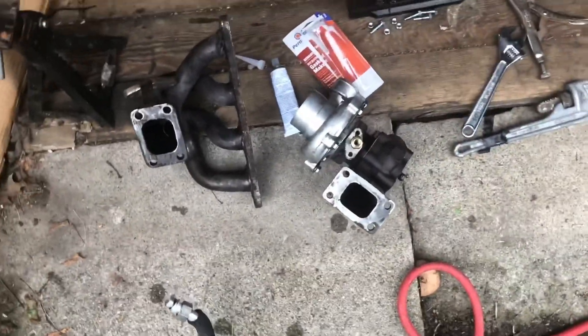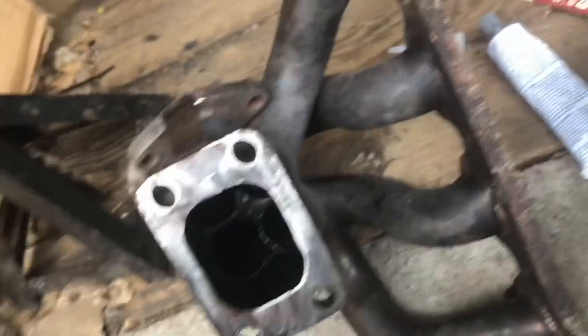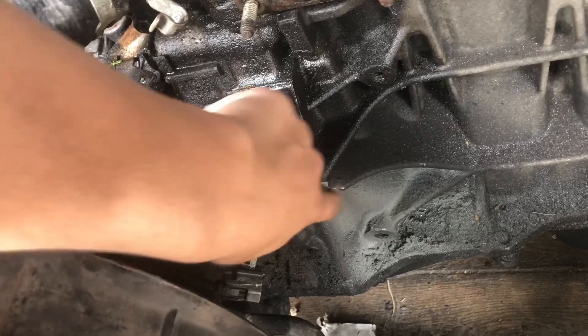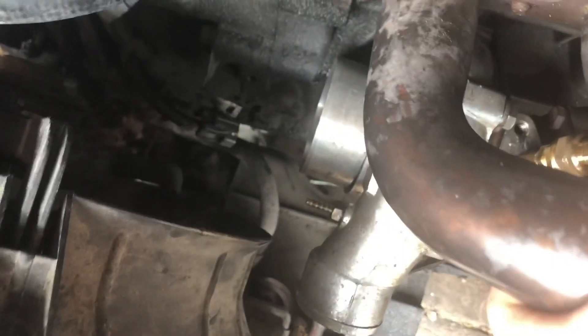Back from Lowe's — had to stop at Napa for the Permatex since Lowe's didn't have exactly what I needed, but they had fittings to get oil into the turbo. I used the grinder to clean up the flanges, then spread the Permatex around and bolt it together so I can have a nice gasket for the turbo. When we tried to fit the turbo up it was bumping into the block, so we notched that out so the turbo can actually sit in there. It still touches a little bit but I can notch it out more.